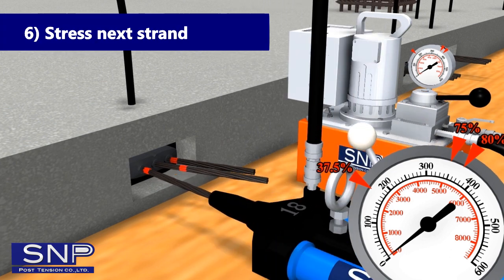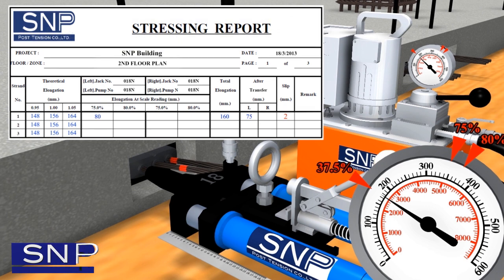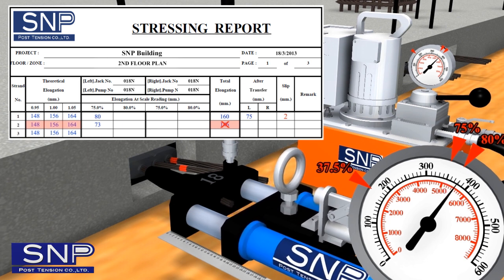Step 6: Stress next strand. Stress at 37.5% of FPU for setup, then stress at 75% of FPU. Measure elongation in the range of 37.5% to 75% and fill it in the 75% table, then multiply by 2 to find total elongation. If total elongation is not within the deviation range, increase tension from 75% to 80% of FPU and measure elongation at 80%, recording it in the 80% space.